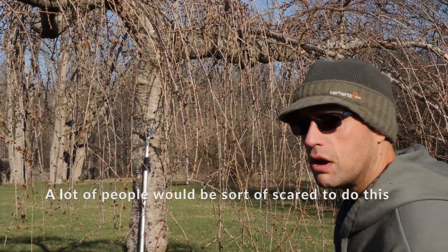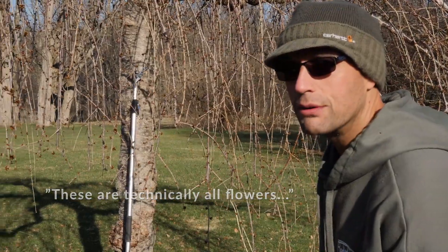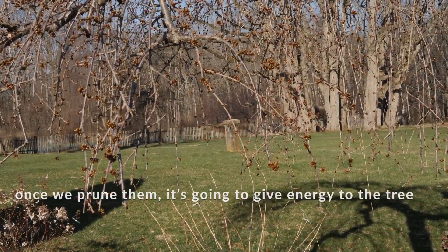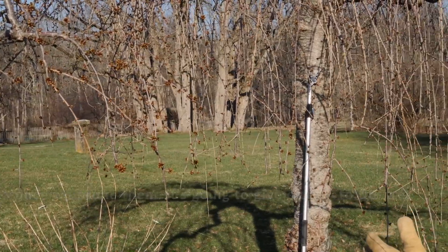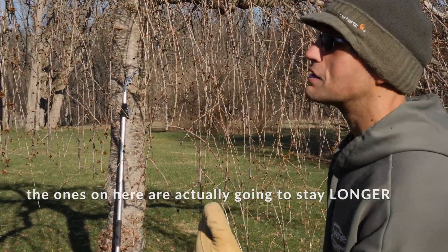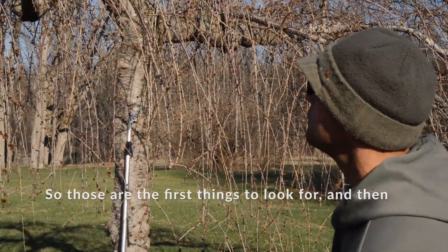A lot of people would be sort of scared to do this because they'd say, look at all these — these are technically all flowers, which is true. But the thing is, once we prune them, it's going to give energy to the tree. And then when the flowers actually bloom, the ones that are going to be on here are actually going to stay longer than if we just kept them as is.